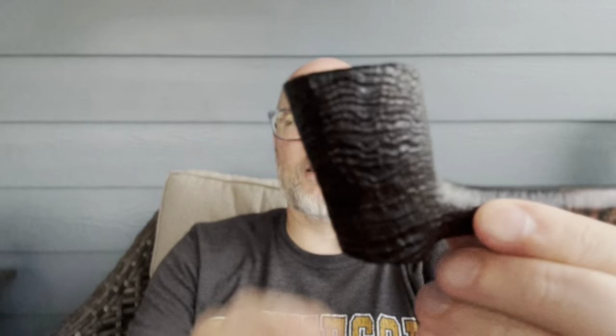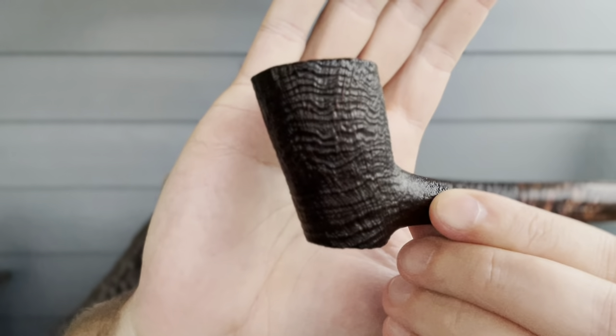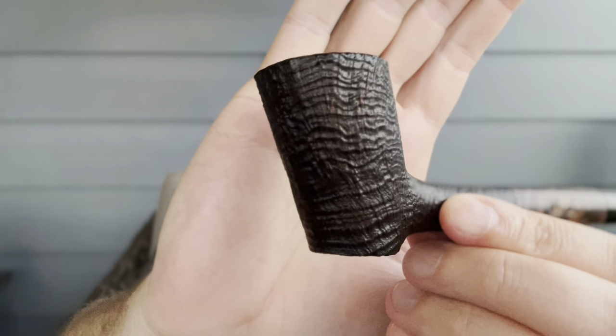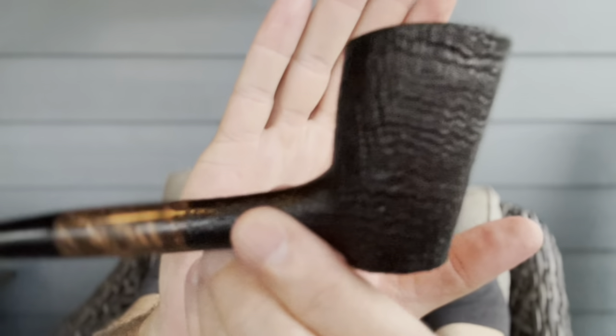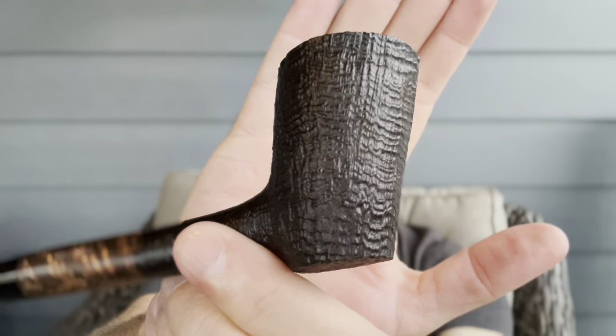Got a couple things I want to talk to you about. So the pipe tonight — let's see if we can get there. You can see that grain. This is my birthday Becker that my amazing wife got for me at the Mule Town show. That is just beautiful grain on there, man. Fantastic work and I love smoking it. It's quickly becoming one of my favorites.